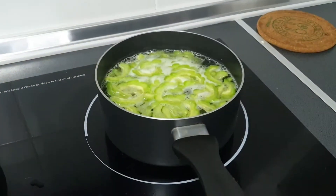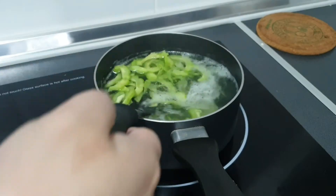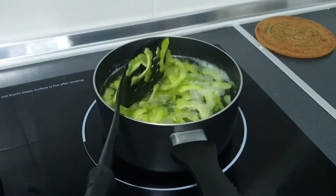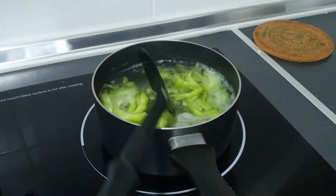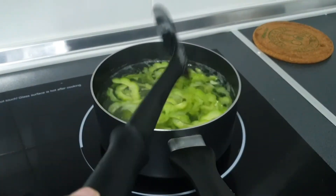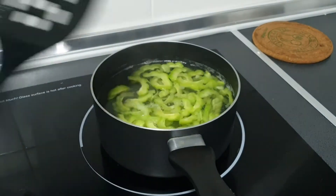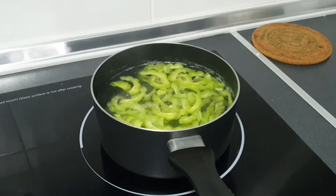To know when your bitter gourd is done without overbooking it, you can do a taste test, but I just watch for it to float above the water with little bubbles. Normally it takes around five to seven minutes depending on how finely you cut the bitter gourd. I cooked mine for five minutes.